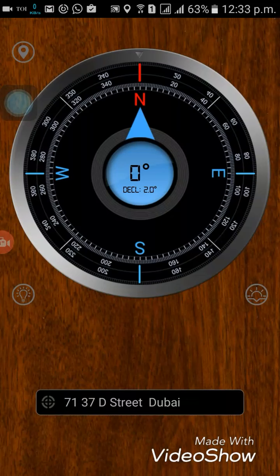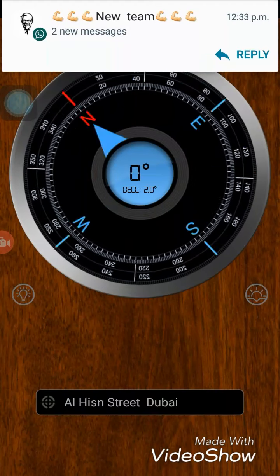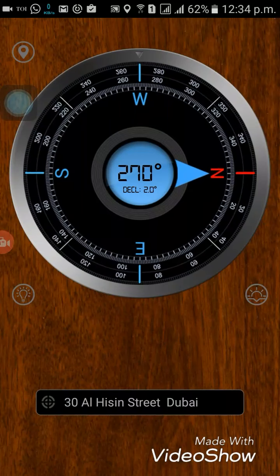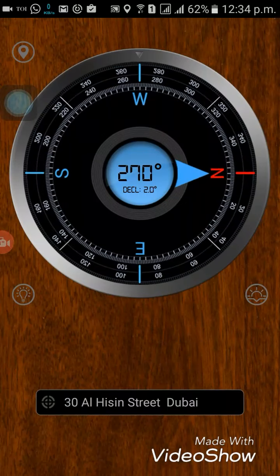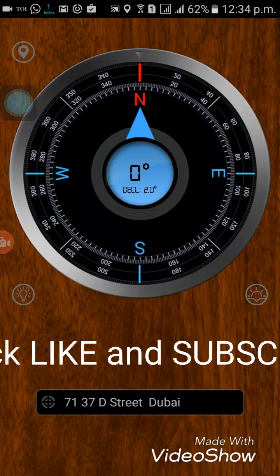The use of it: when you start navigation, it helps ensure you are moving in the right direction. Sometimes your map might say 'head towards the northeast' or 'head north for 50 meters then turn right,' and you are standing in a place totally unfamiliar to you, unable to find out which direction you're heading — which side is north or which side is west. In such a case, this app can help. Just switch it on and check your movement so you can ensure you are moving in the right direction as specified by your map.